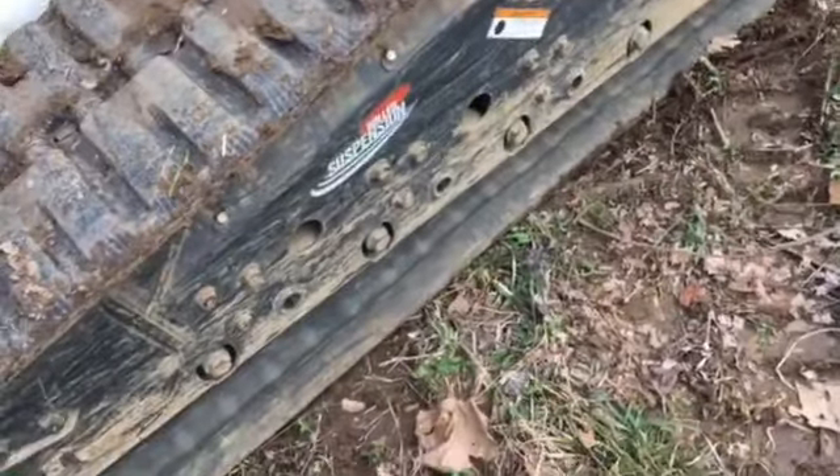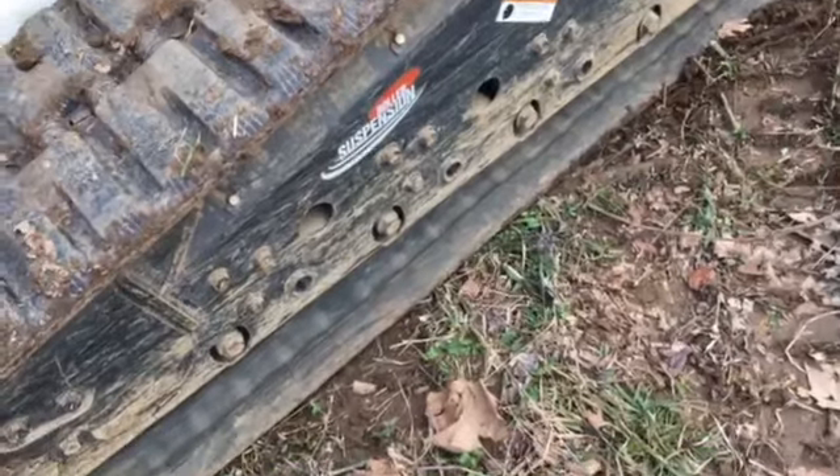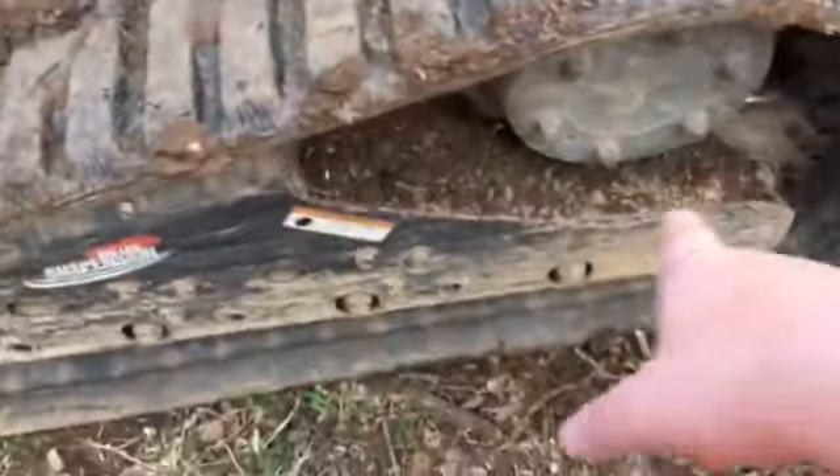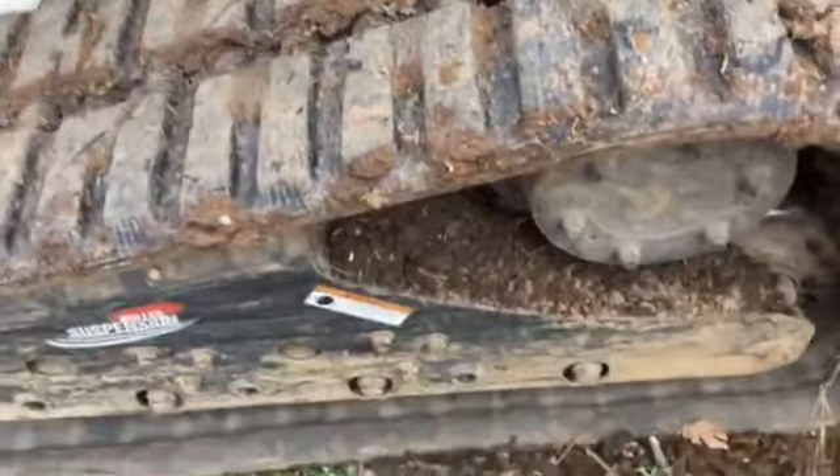I'm going to do a video to show you guys what I do when it's going to be muddy. When it's muddy, these tracks get dirt and stuff, and it gets down here on the rollers. Man, that stuff is hard — you're just about to forget about it because it takes a crowbar to get it out.